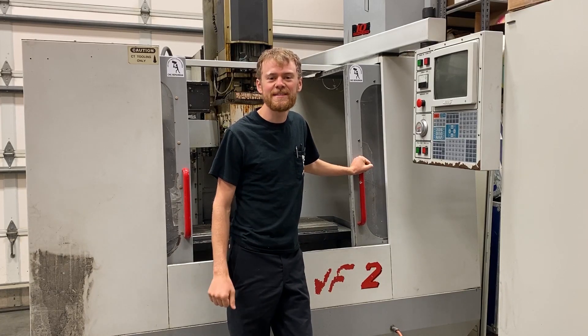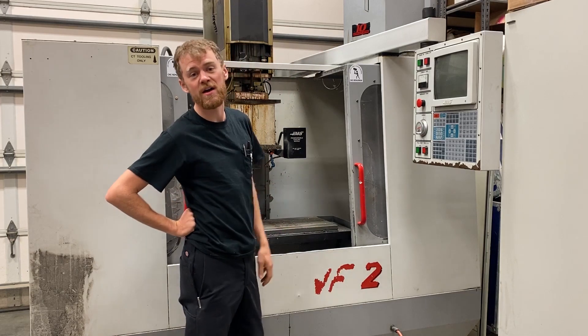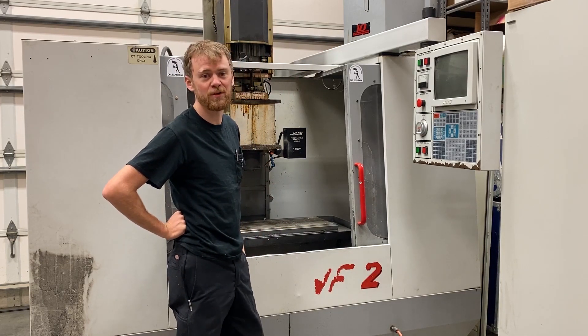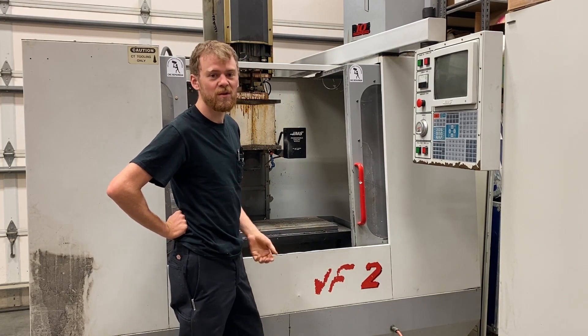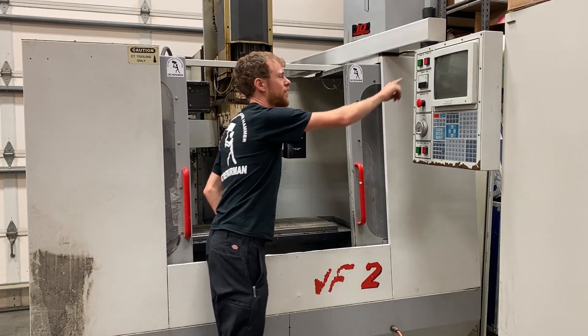Cheers everybody! CNC Repairman here. In this video I'm going to show you how to check out a used Haas CNC machine before purchasing. I bought this one with only seeing a few pictures of it. Let's go ahead and see what I ended up with.